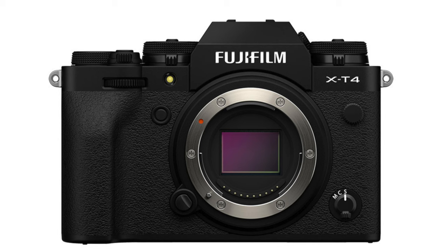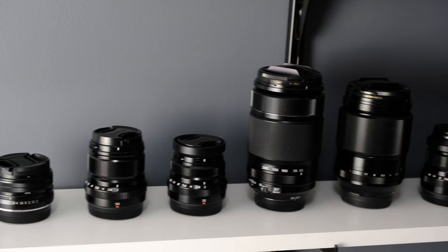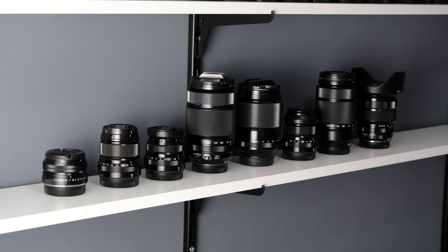The X-H1 IBIS system and the X-T4 IBIS system are very, very similar — there's almost no difference in the level of stabilization, rated at maybe a 15 or 16 percent difference. The real difference between those two cameras is that they made the IBIS system smaller for the X-T4 to fit in a smaller body. For this demonstration I took my X-T3 and the X-H1 and shot every lens I had side by side in different situations to see what you really get with IBIS versus no IBIS.